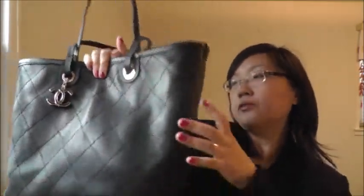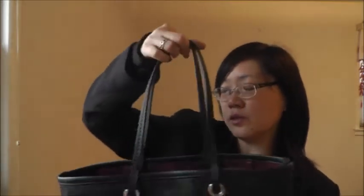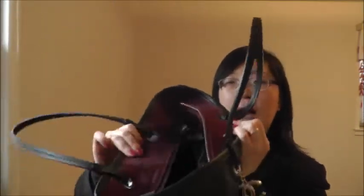The strap is a little bit thicker than the one on the Neverfull — probably about one and a half times the size of the Neverfull strap. So far it has held up pretty well. I really love this bag.